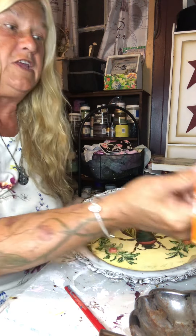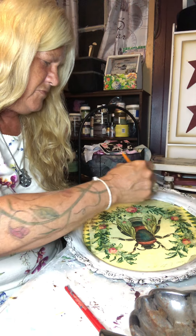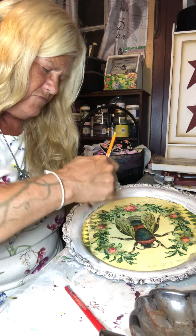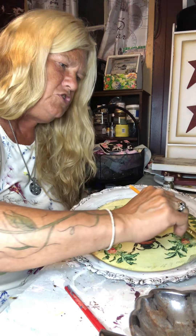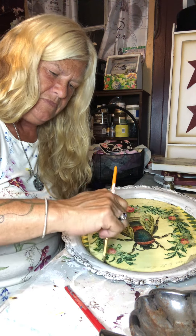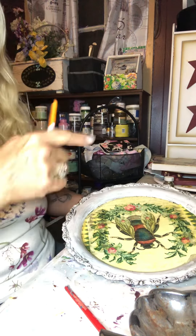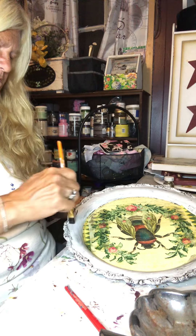I'll show you a trick if you think you're getting too much — dip back into that wax and you can blend it a little more while it's on here. Tone it down if you think you've gotten too much. You can blend your paint with the wax. And remember, you're going to rub this off, so some of this color is going to come off when you rub it.